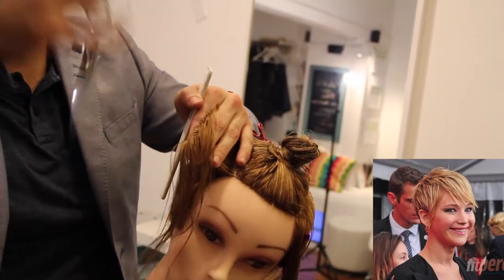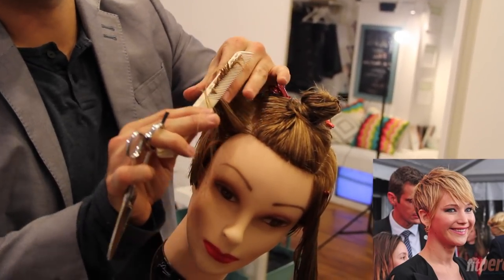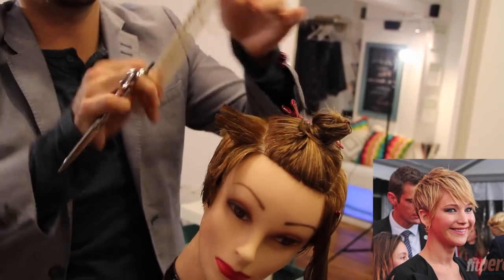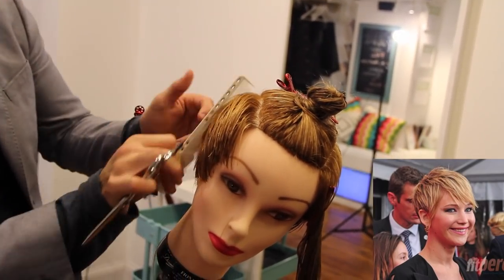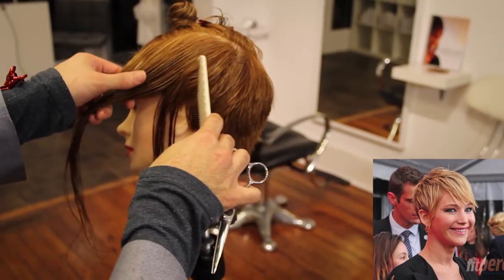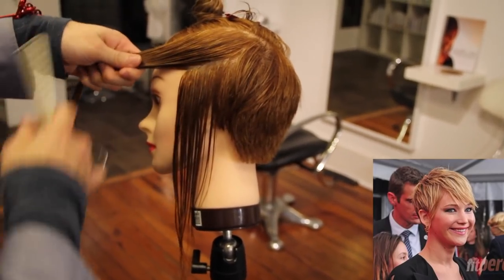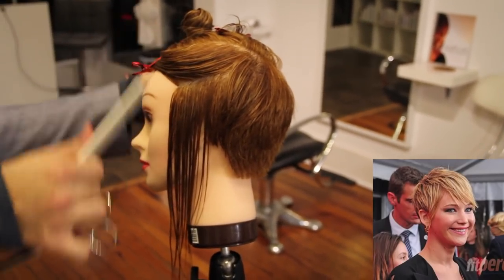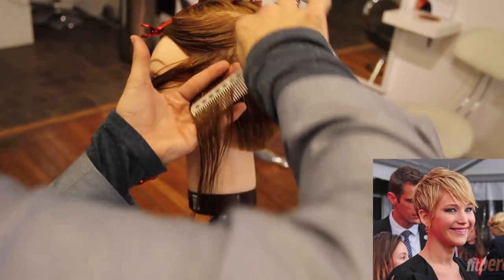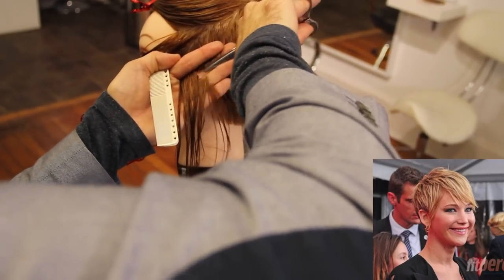I'm combing from the underneath up — I like that because I'm basically keeping that guideline in there and just taking small sections and working through. Separate the bottom and the top, just a little bit of hair at a time, working through diagonal forward and removing the weight — 90 degrees at this point, basically straight out from the head. You can see it falls forward really nice, just like the look in the picture. I'm going to do the same thing on this side — section off half of it, top goes away, slight undercut cutting diagonal forward, fingers palm to palm.